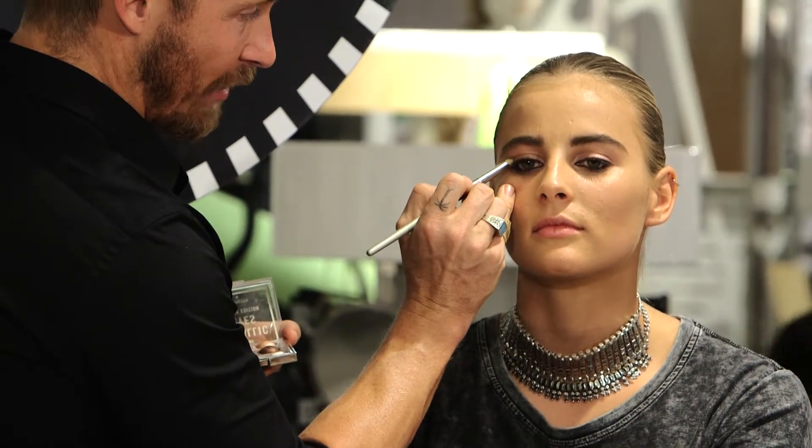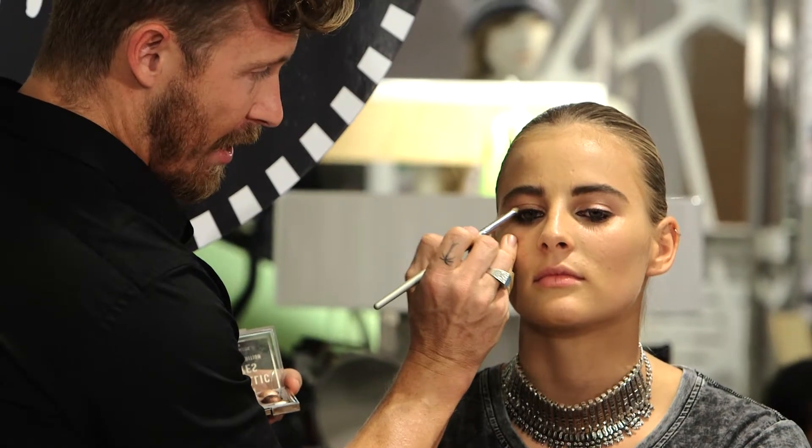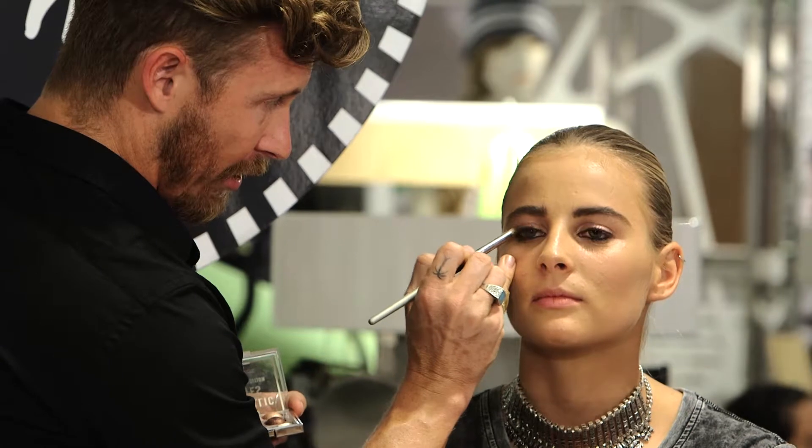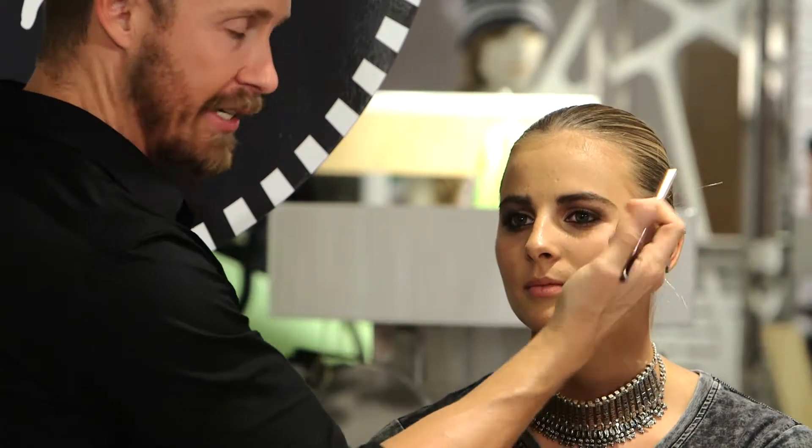Basically same thing again — looking at yourself dead in the mirror and just swishing it back and forth. The darker shades, really dragging it out and pinching it down.